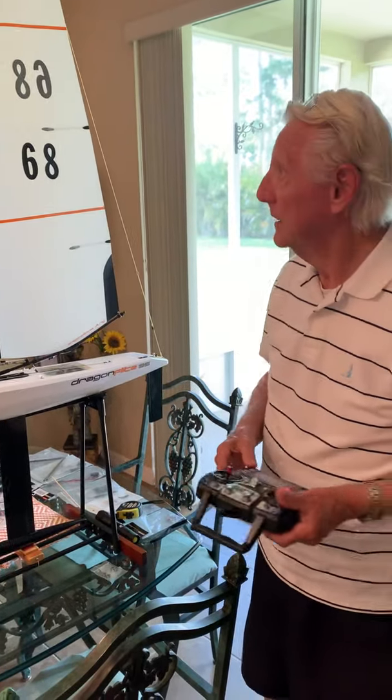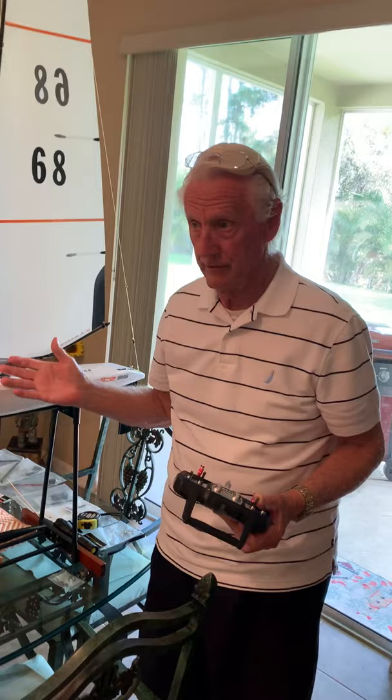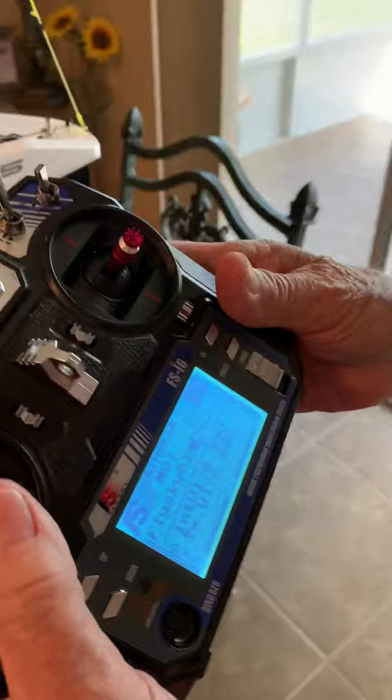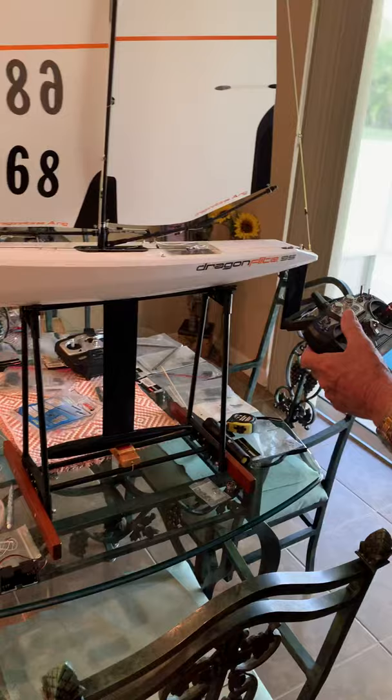Let's look at Fred's boat. I want to interject and give him some tips on tuning — this applies to all boats really. George now has Fred's boat and is going over and re-tuning it. He turns the unit on first, then the boat, and checks for operation to make sure everything is working well.